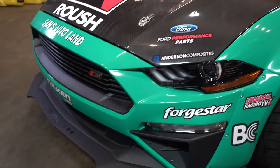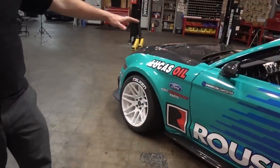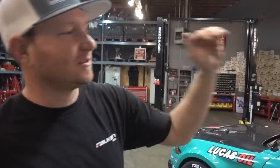What else are we rocking that's new on the outside? Underneath the wrap is actually all carbon fiber — carbon fiber hood, fenders, doors, quarters, and trunk. So what on this is metal, anything?